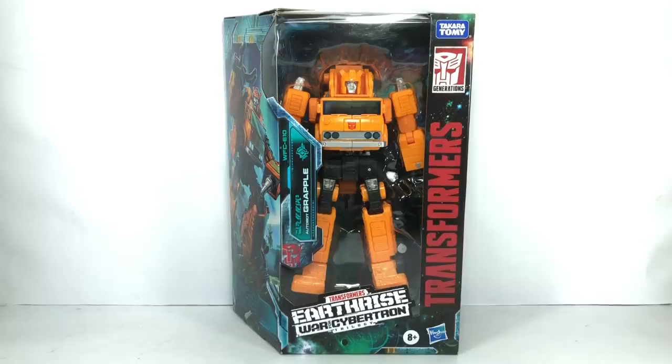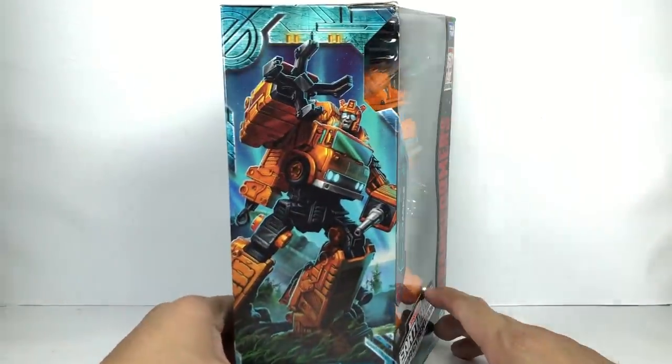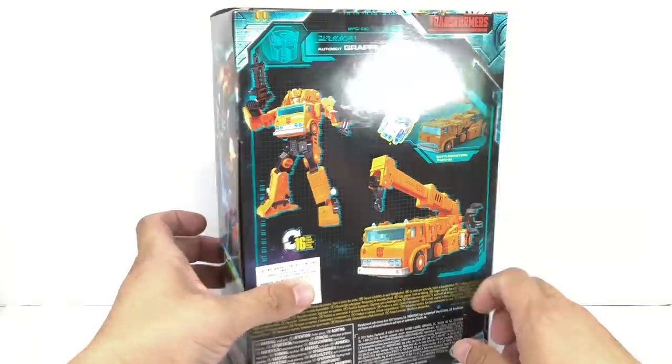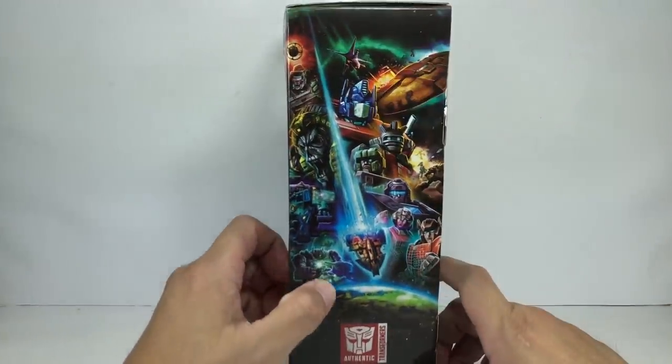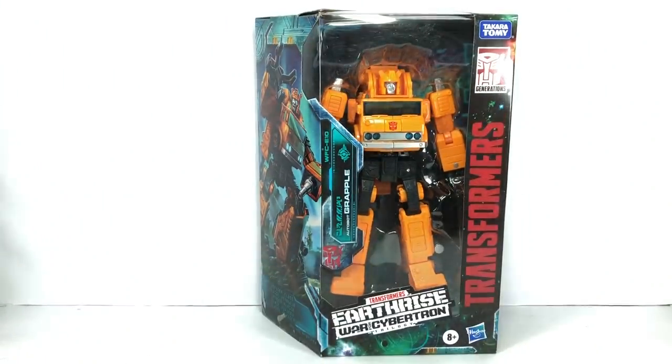This is the Transformers Generations War for Cybertron Trilogy Earthrise Voyager Class Grapple. The figure is part of the first wave of Earthrise Voyager Class figures. I picked up this figure at Hobby Corner. Here's a quick look at the packaging — nice Earthrise artwork. Let's get him out of packaging.